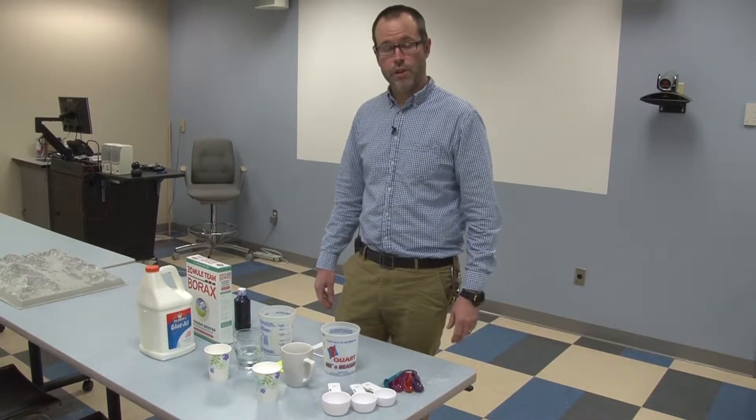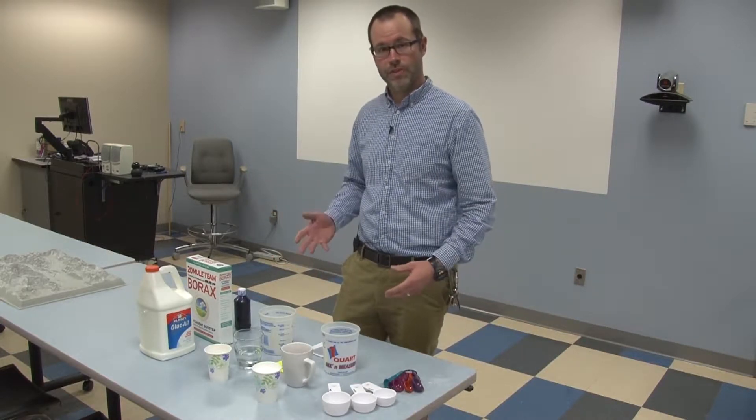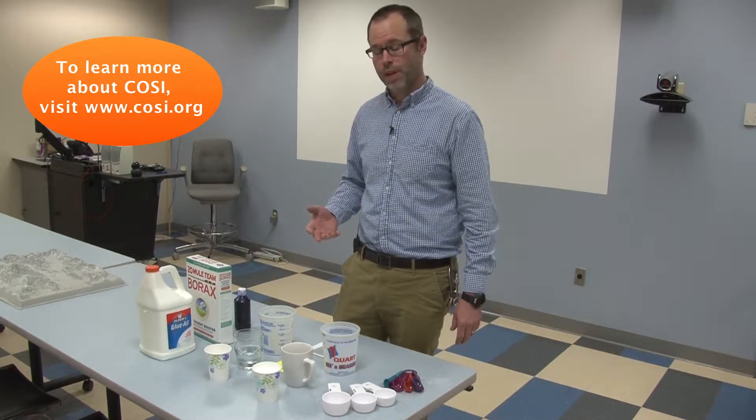One of the resources we use at the center to show students and older folks alike how glaciers flow is flubber. Shout out to COSI, which is a science center located in Columbus, Ohio, for creating this recipe.